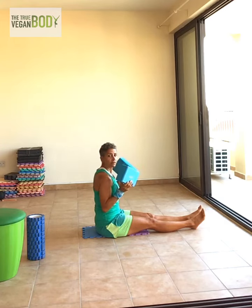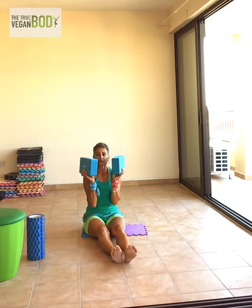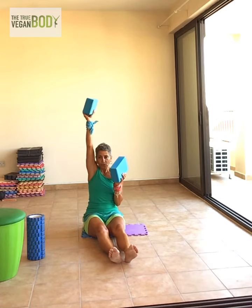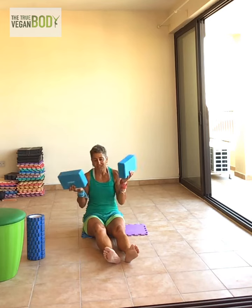My hands are not open — I'm going from inside, up, and back. When you go up, I want to activate my shoulders and lock my elbows. Lock the elbows.